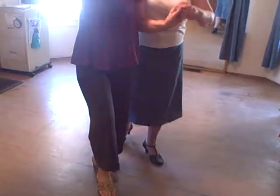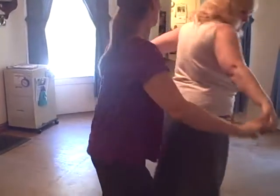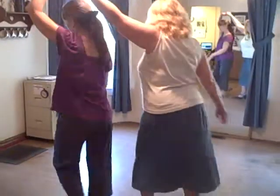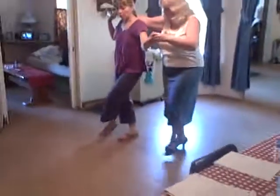Now, just bring her right hand over her head. Step behind step. Step behind step. Now, take the left hand and over her head. Bind left. 1, 2, 3. 1, 2, 3, 4.